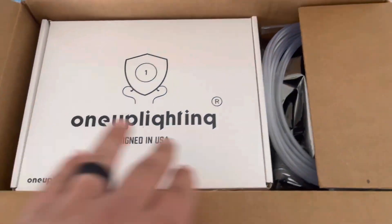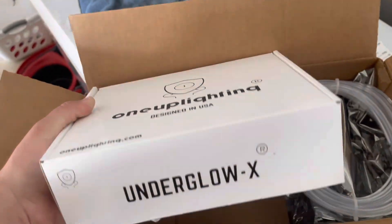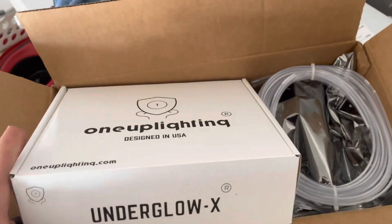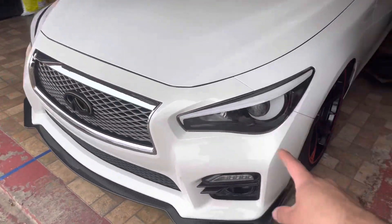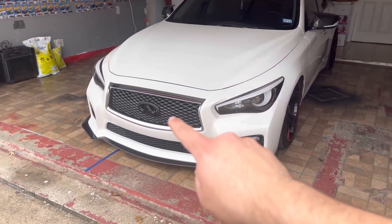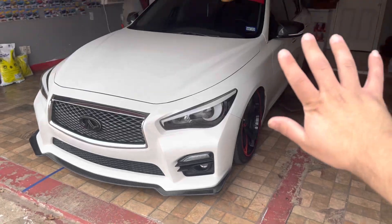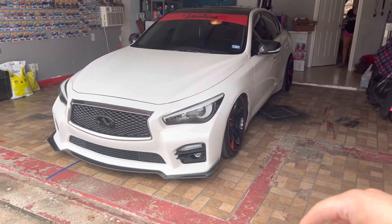Welcome back to another video. Today we're going to be installing some new parts on this car — it's kind of like a rice mod. Here it is! We got it from 1up Lighting — it's an underglow kit and we're going to do the install on this car. Right now all I have is the demon eyes, which are RGB, but the emblem is not RGB yet. I eventually want to go all RGB. Let's go ahead and rack up this car and get it on jack stands.